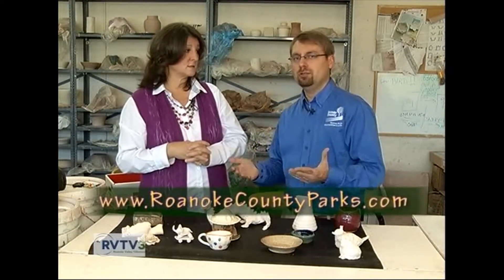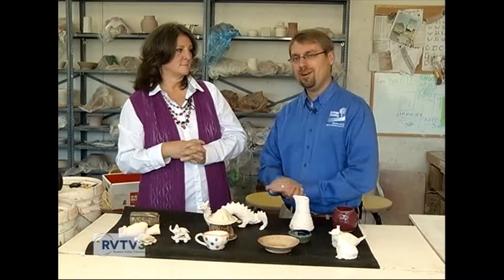Kids in Art is for the elementary school age, and the youth pottery class goes all the way up to age 17. It's a really great environment here at the Brambleton Center to learn about art.